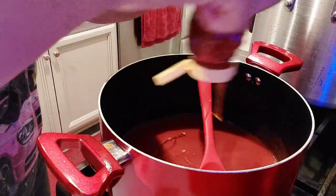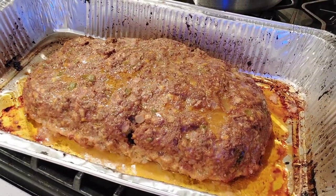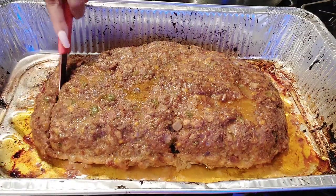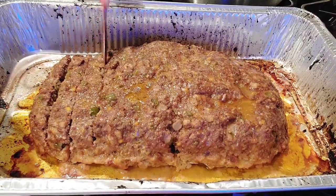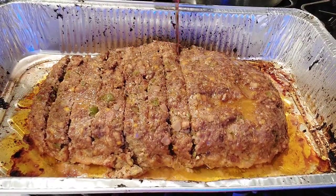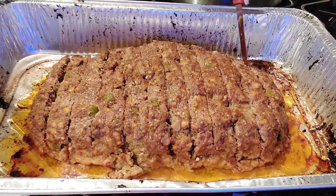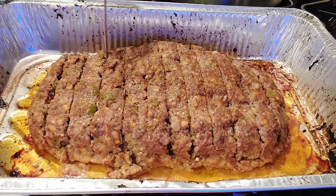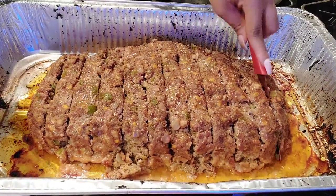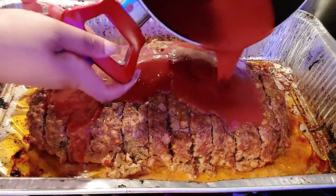Now I'm also adding in some honey just to sweeten things up because I did not use sugar, so we're just going to mix all of that up. The meatloaf has been in for about an hour. I took it out of the oven to drain all that grease, so now I'm just cutting some pretty nice slices. This is going back in the oven for like another 15 to 20 minutes. I cut mine beforehand because I like the sauce to get down in between the slices, so I'm going to pour that sauce — your glaze, whatever you want to call it — and it's going to get all down into the meatloaf.